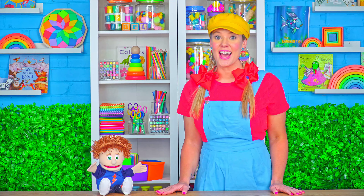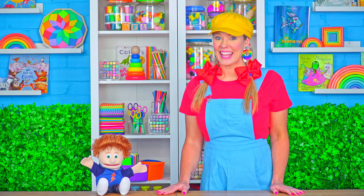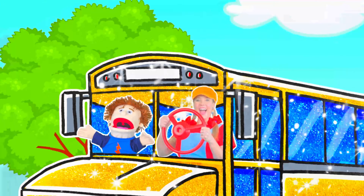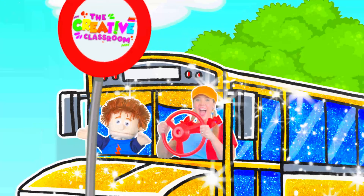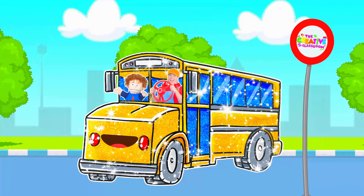School bus. It's now time to glitterise. First up, I apply the glue. Now it's time to add the glitter in all the colors.